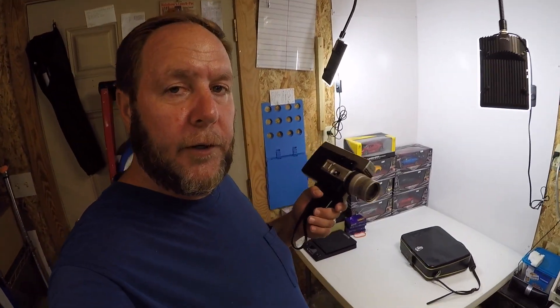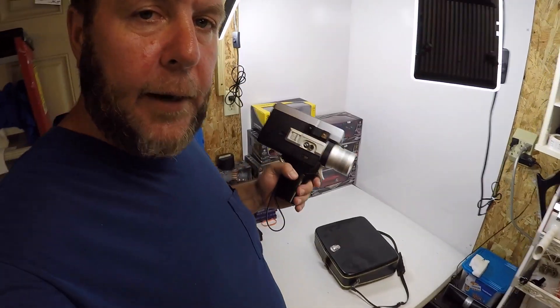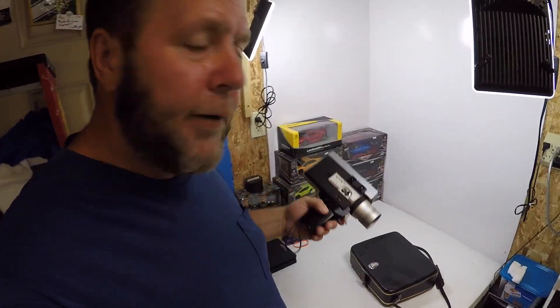I listed this for $149 and within a couple hours a buyer bought it and paid $149 plus shipping. In this video I'm going to take this item, wrap it, and show you how I'm going to send it out.